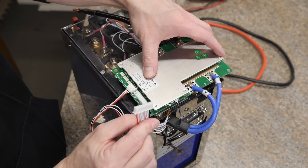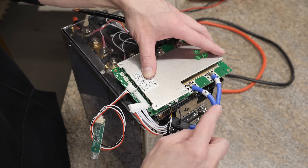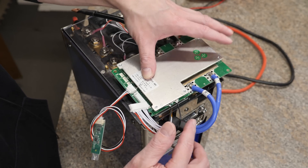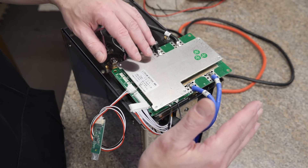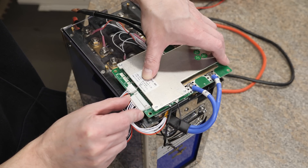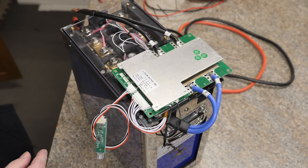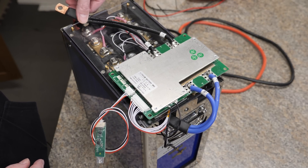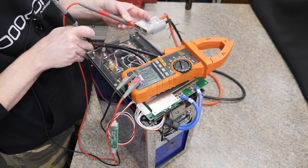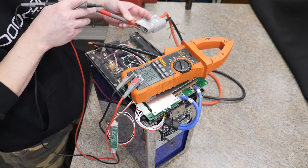Now we're at the point of connecting our balance wires to the BMS. Before you do that, make sure your blue wires — your battery negative wires — are physically connected to the battery, otherwise bad things can happen. Make sure those are hooked up, then plug in the connector — it only goes in one way. Keep in mind that once you do this your BMS is now active, so you have voltage on the terminal. Checking that now: we're sitting at 28.06 volts, so everything is working as it should.